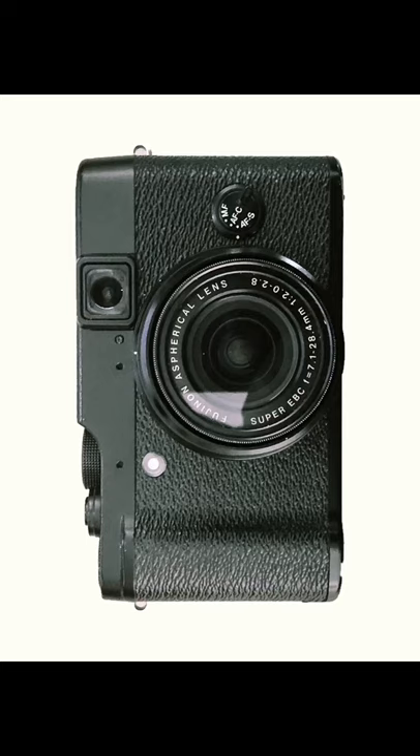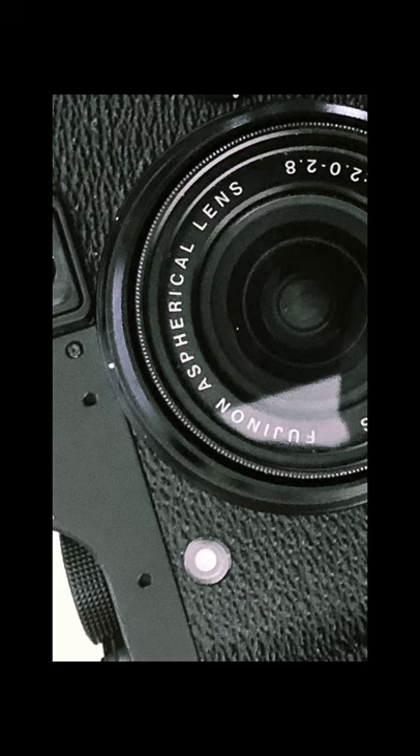This is the Fuji X10. It's an amazing camera for travel and street photography. What makes it so special is the unbelievably good lens.